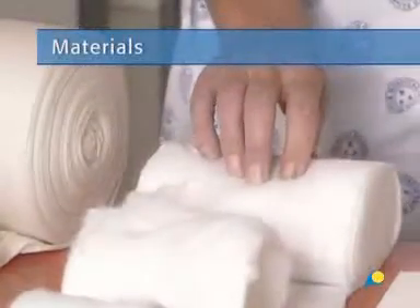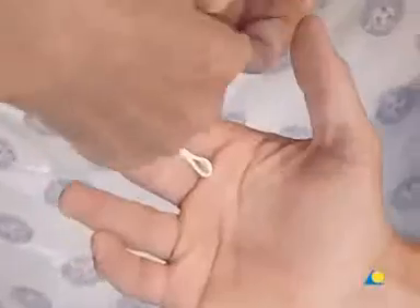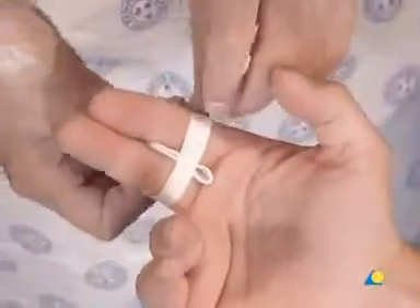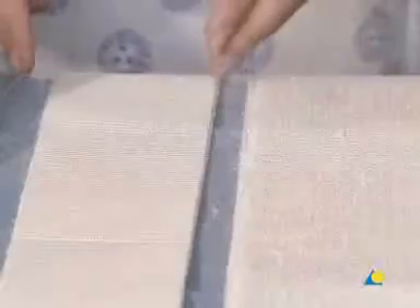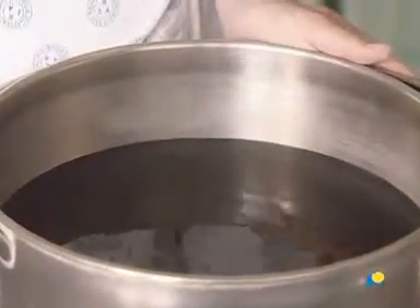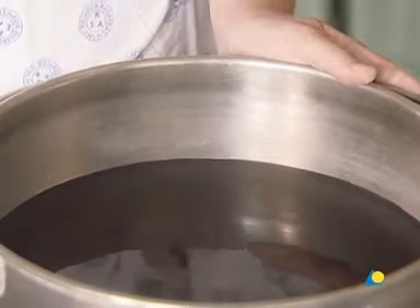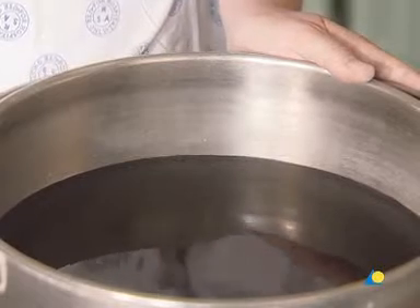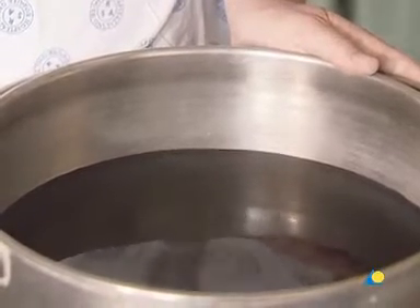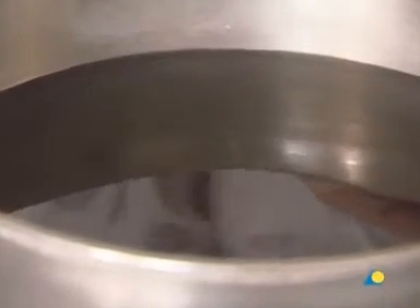To apply the radial gutter splint, the following materials are needed: cotton wool, which is used for undercast padding; surgical tape, used for buddy splinting; scissors; plaster slabs, which are generally five layers thick and available in differing widths; a crepe bandage to secure the plaster slabs; and water or another wetting agent. The water should be tepid or lukewarm, with an ideal temperature of between 22 and 25 degrees Celsius. Colder water or a wetter bandage allows for increased working time, while warmer water or a drier bandage reduces working time.